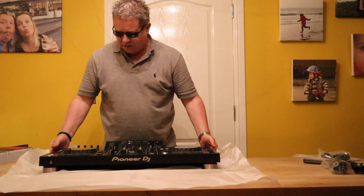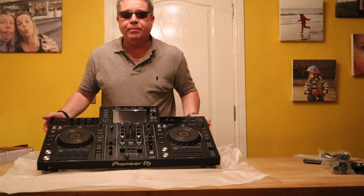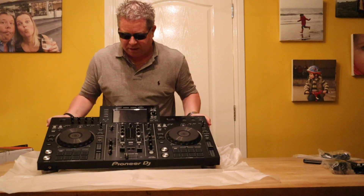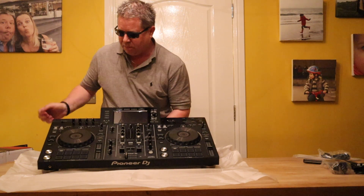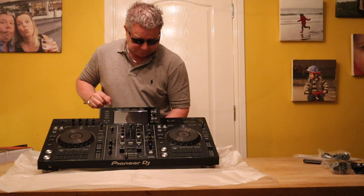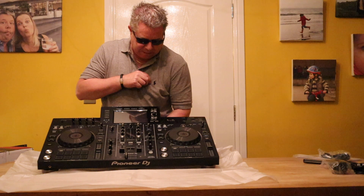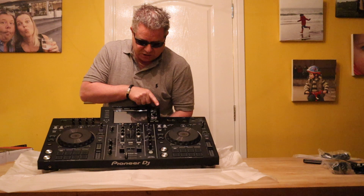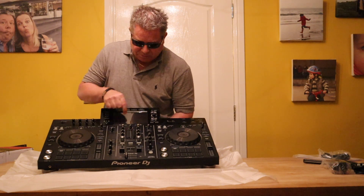Now that is my Pioneer XDJ RX2 which I am super excited about. I know it's got a lot more features than my RX did. I like the fact that it's got these pads. I love the menu system which is very intuitive, working here as a touch screen, opposed to the knob that was there before. This comes directly from the CDJ 2000 Nexus 2s which I've used in clubs, so it's really, really cool.